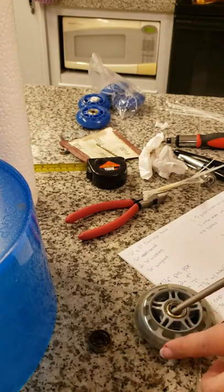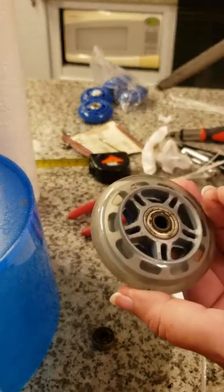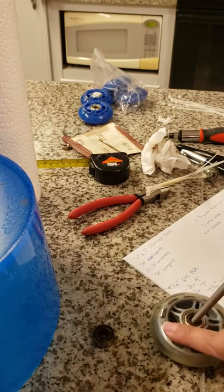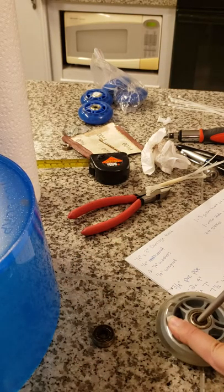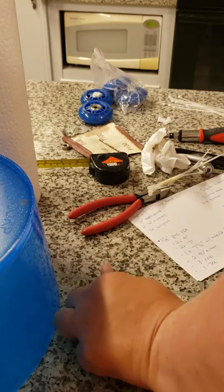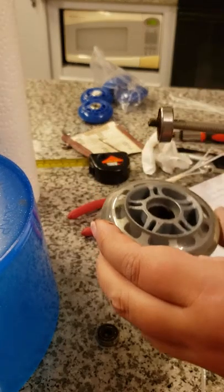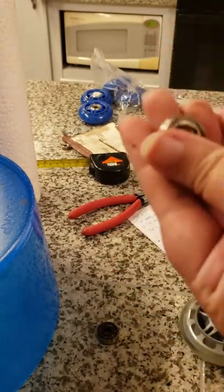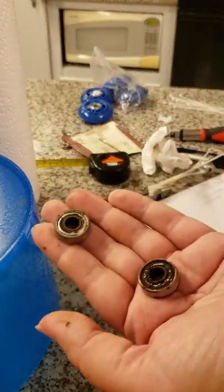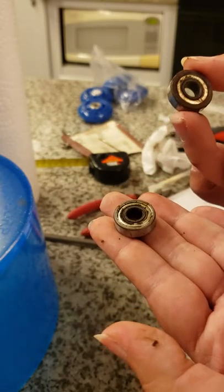You stick the screwdriver or whatever your tool is down in the middle, put one hand on the side opposite your fulcrum, push down and pull up, and it just pops out just like that. You can clean these — you can buy kits to clean them. Roller bladers and roller skaters usually clean theirs, but I'm throwing mine away.